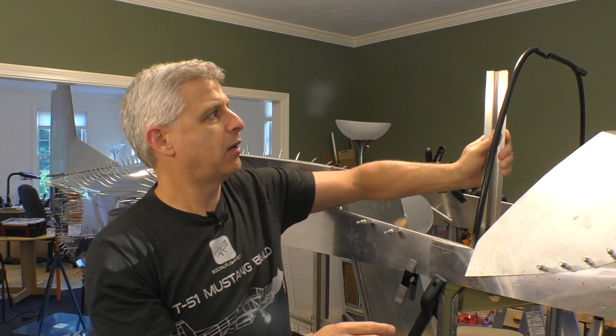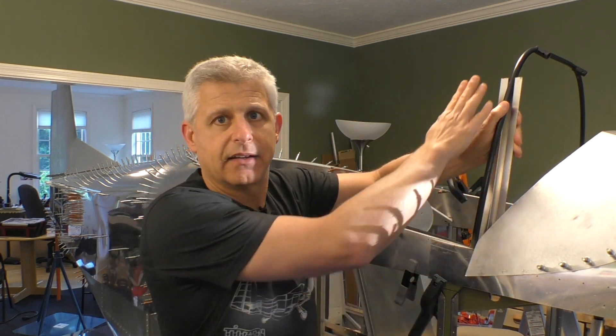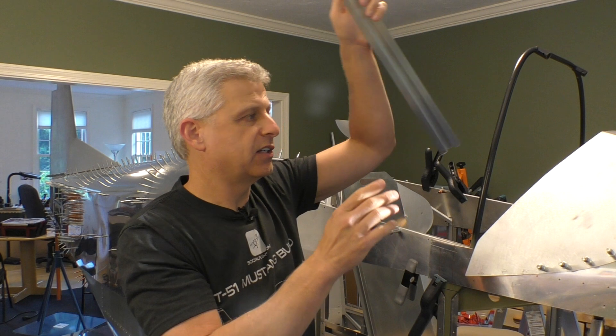This will allow us to sandwich the windshield in the windshield bow area. So let's start cutting these and see what actually happens in this next stage of our Titan T51D Mustang build.